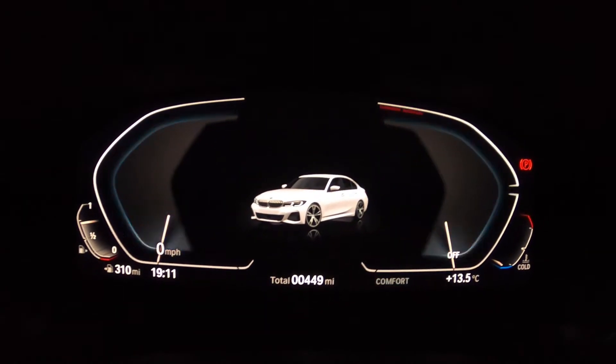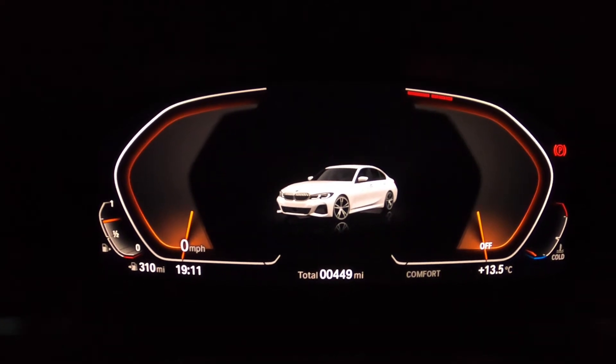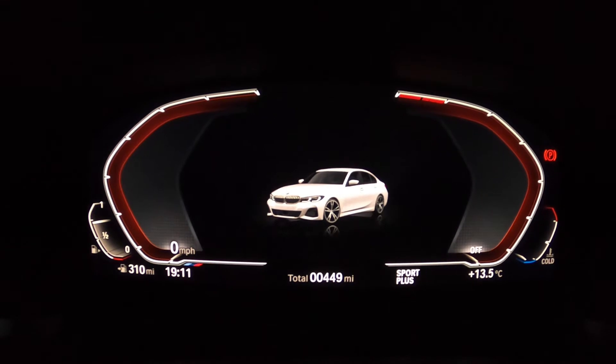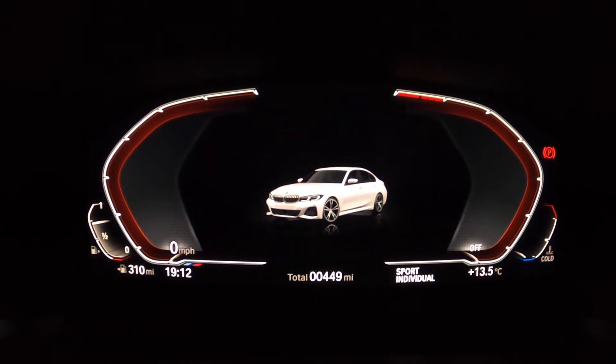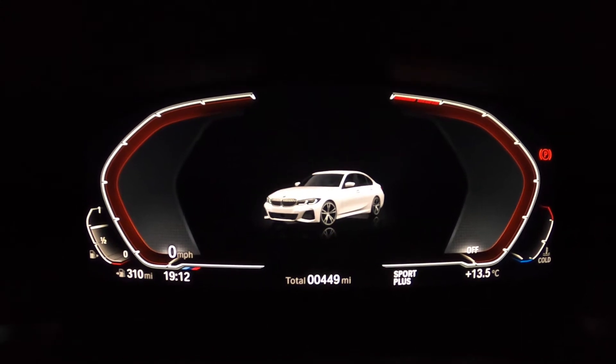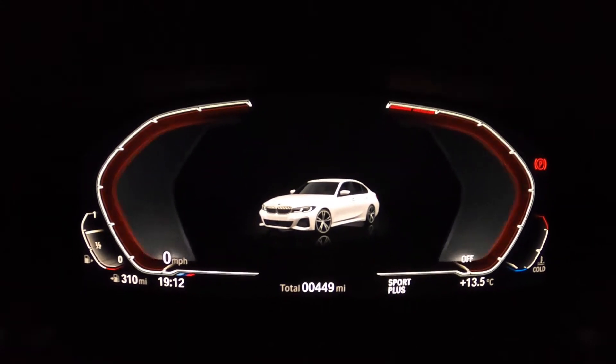I'll show you how it looks in Comfort. So this is how it looks in the comfort mode. This is how it looks in the sport mode. And this is sport plus — basically similar to sport. Let's go back to Eco Pro.